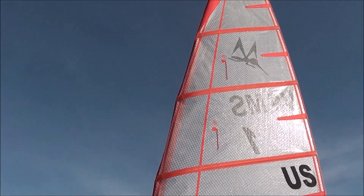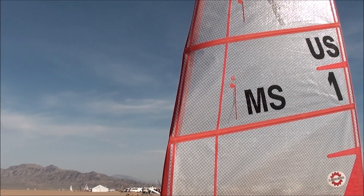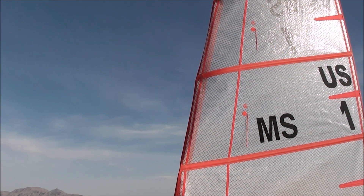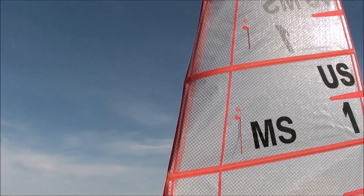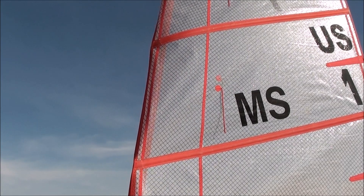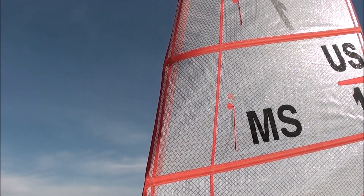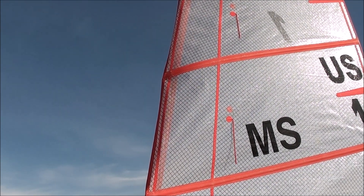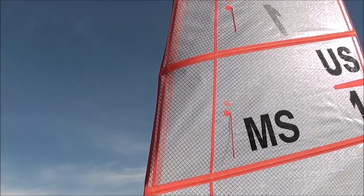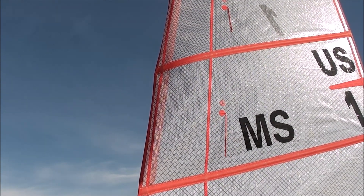It's really important in light air to read the leeward side of the telltales so that they're flowing straight back. Basically, if they're stalled, you're stalling the sail. The inside windward ones are not quite as important — it's more important to get the outside to flow right. If they're stalled, you have to sheet out or turn up into the wind slightly until they flow right.